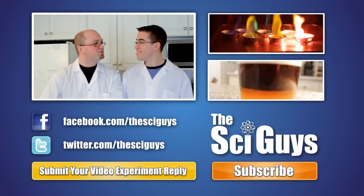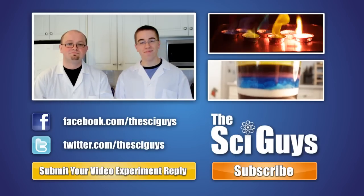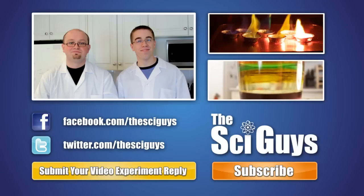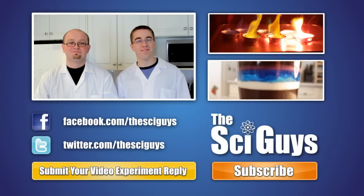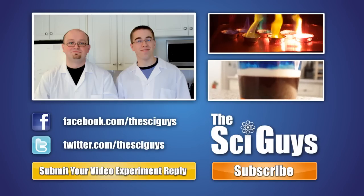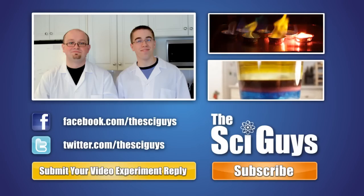You're right — it does feel good between your toes. Here at Sci Guys, we're always curious how experiments turn out. So if you do these experiments at home, record them and submit them to us as a video reply to this video. But remember, always get your parents' permission before you submit any videos to YouTube.